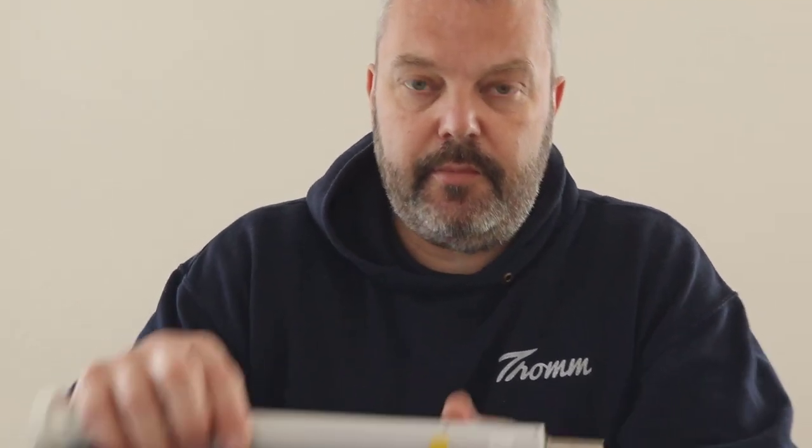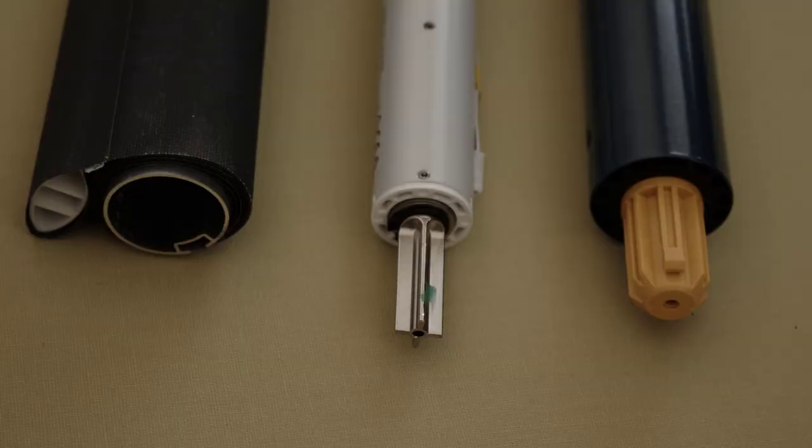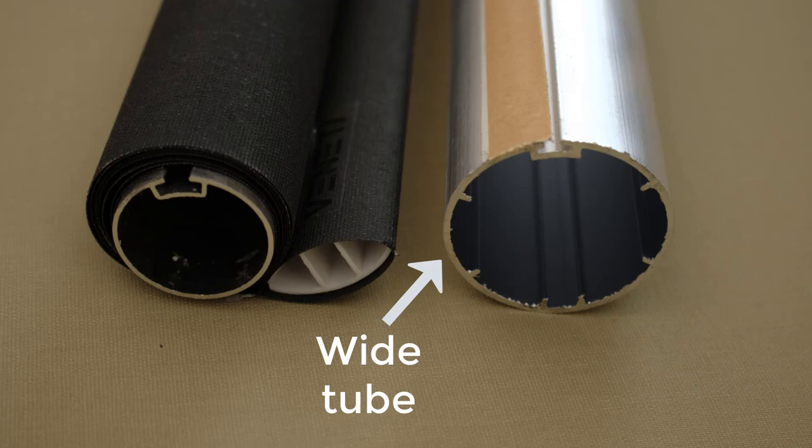But if you want to upgrade in the future, it's not really helpful. Because if you look at the motor here — the Roll-Up 20 RTS or the Sonesse, which is a very popular motor when you want to connect it to mains power — they don't fit, as you can see in the tube here. So when you ask your supplier for manual blinds, make sure that you ask them for the wide tubes that actually fit motors. Otherwise in the future you won't be able to upgrade, or only with a very limited selection of motors, and that's what you don't want.